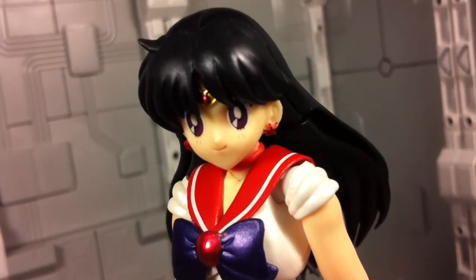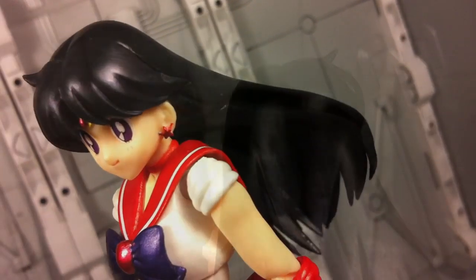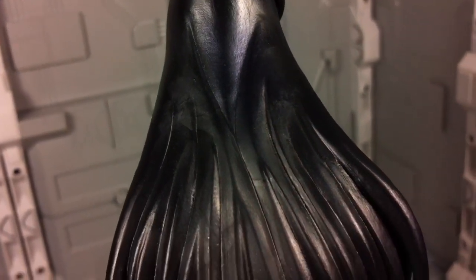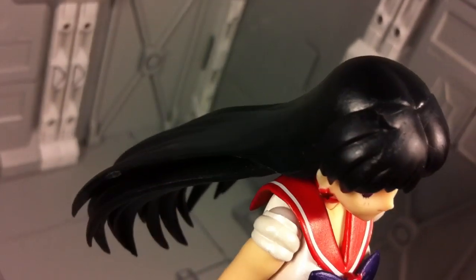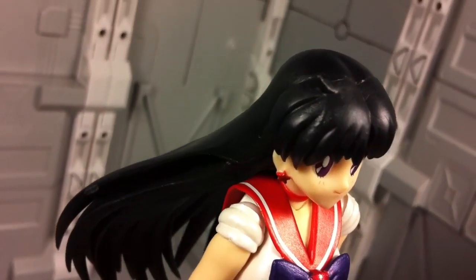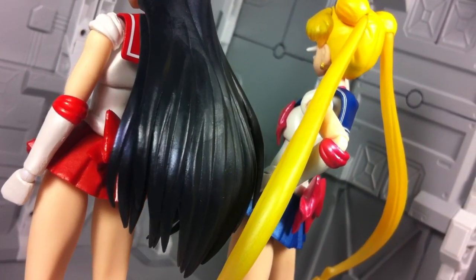Next is Rey's head sculpt, and it's a spot-on representation of her appearance in the anime. Her long black hair has some nice lining, and there's even violet highlighting sprinkled across it. Though if I'm honest, I think her hair would have been much more attractive had it been molded in translucent violet plastic and then painted black over top, much in the same way that Serena's hair was done. It just feels like a missed opportunity to elevate her look.